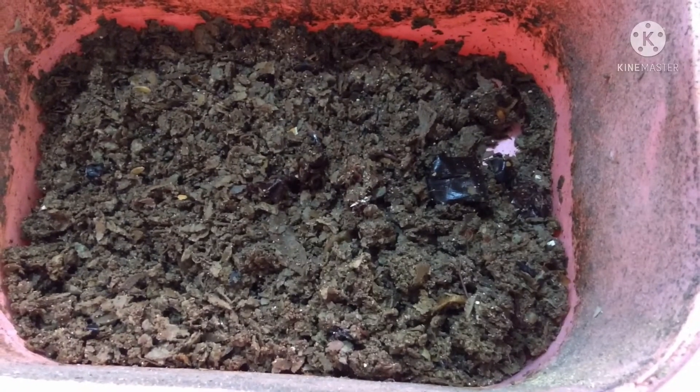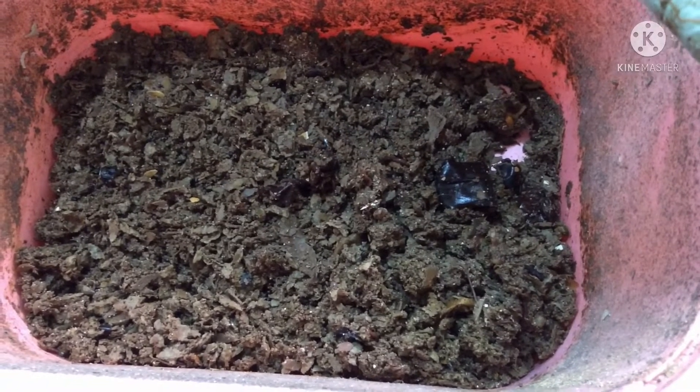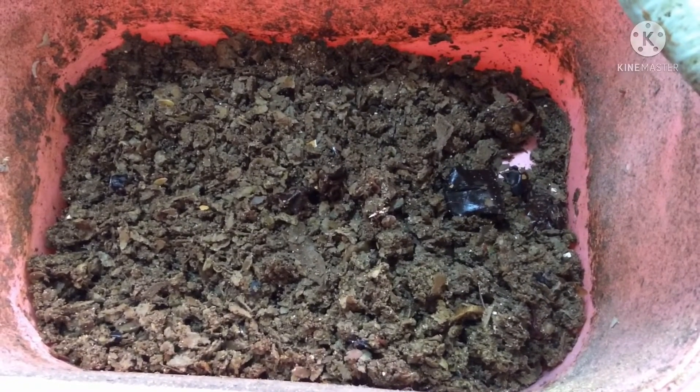This is to show you what I feed the worms and how I do it. I hope you learned something new. Thanks for watching.